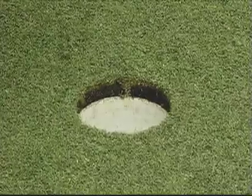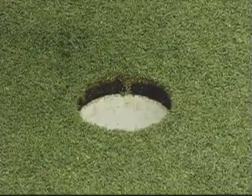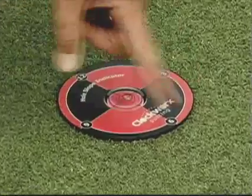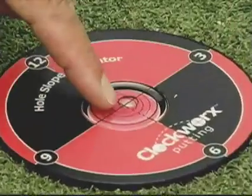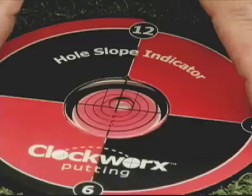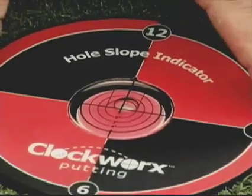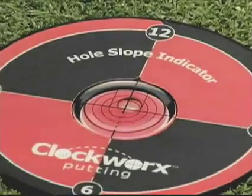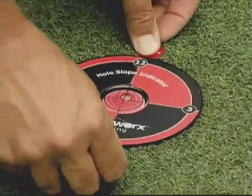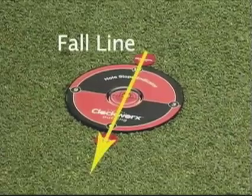We set up the hole for precision practice simply by dropping the hole slope indicator in the hole, and it rests on the green around the hole. The bubble always goes to the highest point and we dial that in to 12 o'clock by centering the bubble at the 12 o'clock crosshair. We mark the 12 o'clock, which is the high point, and the 6 o'clock, which is the low point. This establishes our fall line.